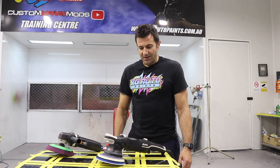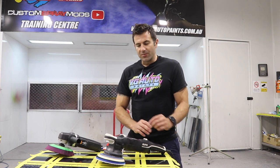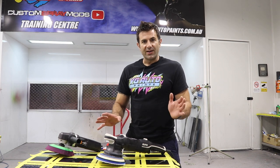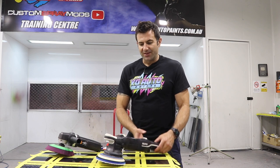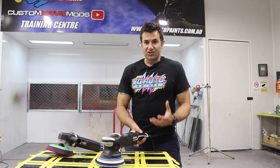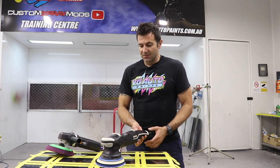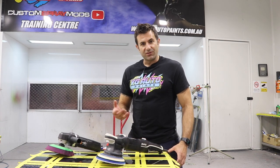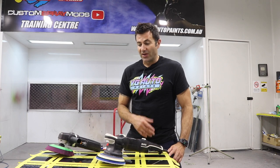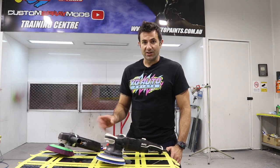The dual action is great for removing swirls, fine haze, things like that. It's easier and has a lot less chance of burning through, which is why it's so popular. But as far as correcting sandpaper marks or heavy swirls, the rotary is going to be heaps quicker.